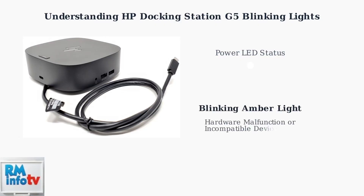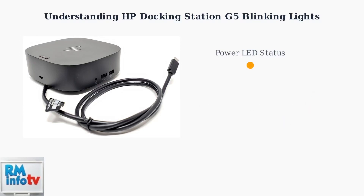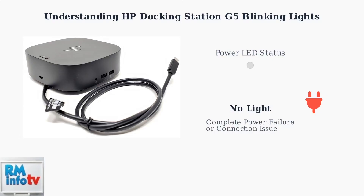A blinking amber light signals a hardware malfunction or that an incompatible device has been connected. This pattern indicates the docking station has detected a problem that prevents normal operation. No light at all indicates a complete power failure or connection issue — the docking station is not receiving power or the connection to your laptop has failed entirely.